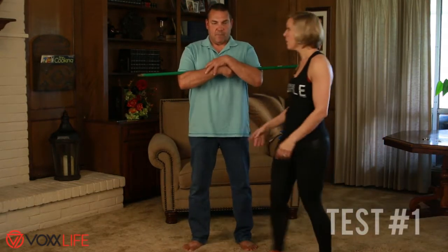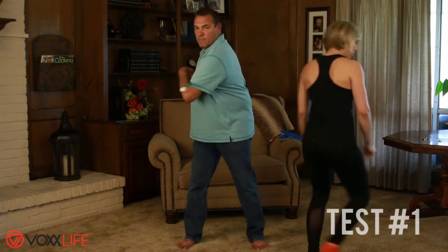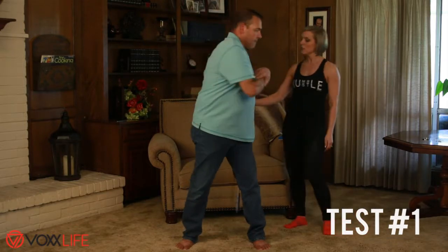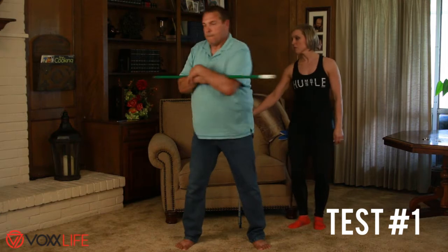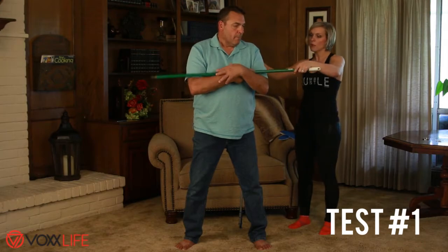We're going to talk about range of motion. I want you to go nice and slow in that direction and that direction, as far as you can go. Good — and in the other direction, just get loosened up there. Then go the other direction and hold, then go the other way. I've got this marked here.